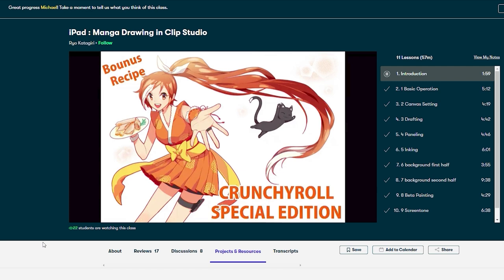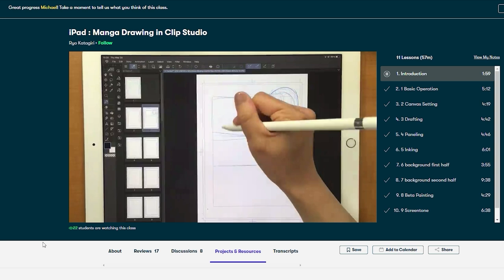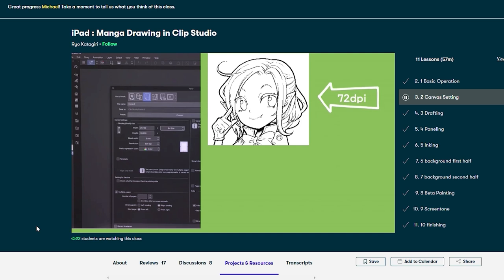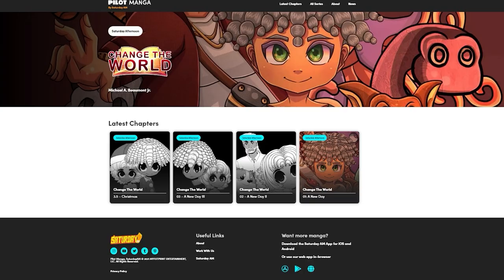You may know Rio Katagiri for drawing the official illustration of the VTuber Crunchyroll Hime. Katagiri is also the author of several how-to-draw manga books. Her course has taught me how to think like a professional Japanese mangaka. By seeing her full manga-making process, I was able to make adjustments to my workflow. I now have a better understanding of how professional Japanese mangaka set up their Clip Studio Paint files, draft their manga, create panels and panel breaks, ink their characters, and apply screen tones.